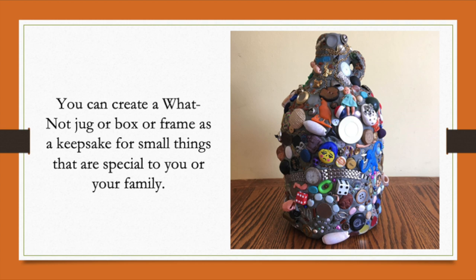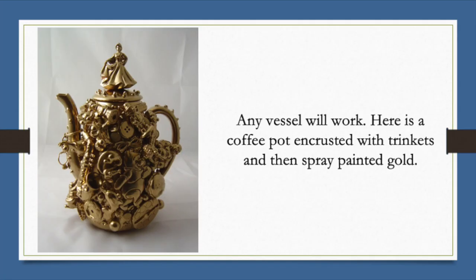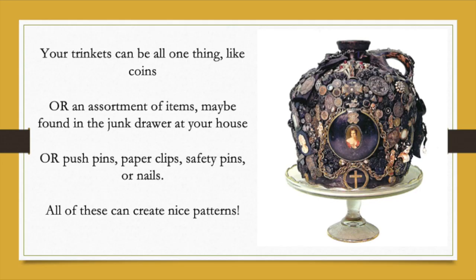Look at this one — you can see toys and buttons and dice and a watch, coins, all kinds of things. Any vessel will work. They've used a coffee pot and encrusted it with trinkets and then spray painted it so it's one uniform color, in this case gold. Or this one, where the trinkets are mixed in with lots of coins.